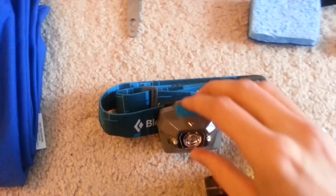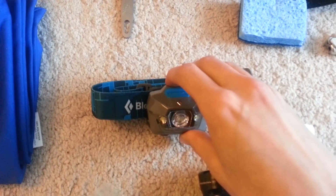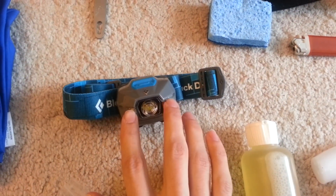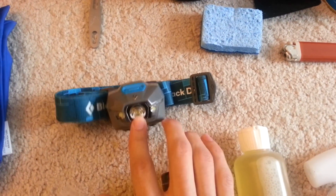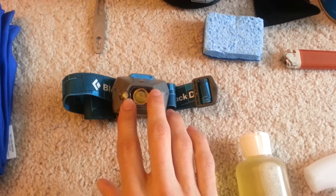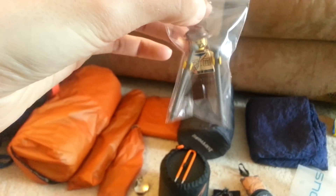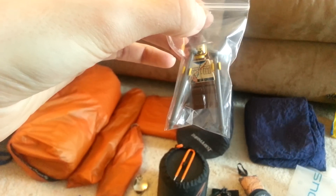Headlamp: I've got the Black Diamond Storm headlamp. Very happy with this — it has several different settings: a red light setting for around camp at night, a big bright light, and a dimmer light. I'm also going to be taking this little guy — cut a hole in the top of the bag and hang it from my backpack. It'll be kind of fun. See if he can make it all the way to Maine with me.